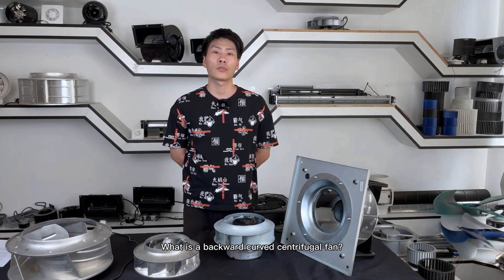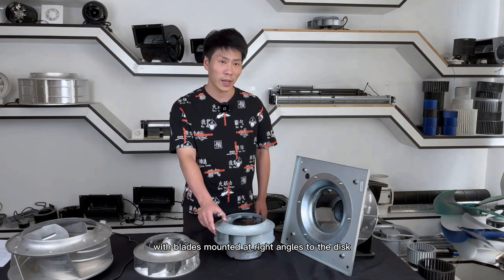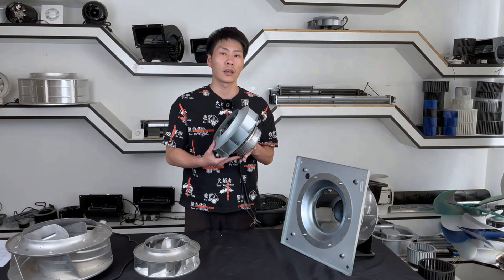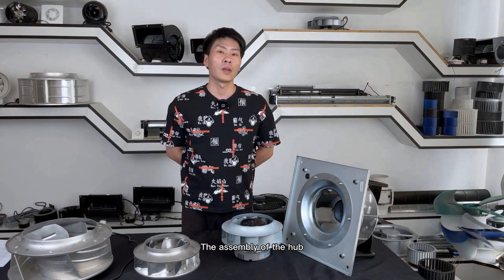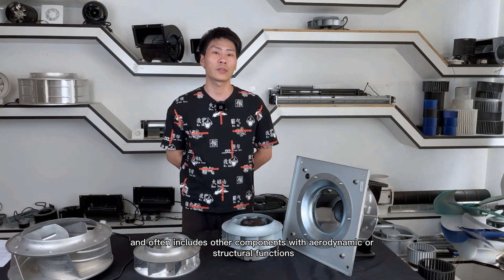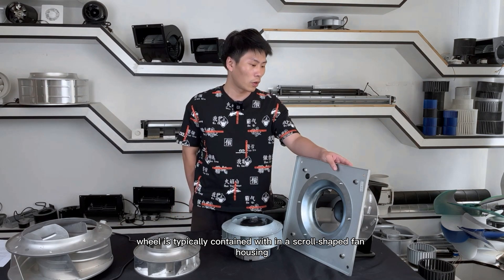What is a backward curve centrifugal fan? The backward curve centrifugal design uses the centrifugal force generated by a rotating disc with blades mounted at right angle to the disc to impart movement of the air or gas and increase its pressure. The assembly of the hub, disc and blades is known as the fan wheel and often includes other components with aerodynamic or structural functions. The centrifugal fan wheel is typically contained within a scrolled shape housing.